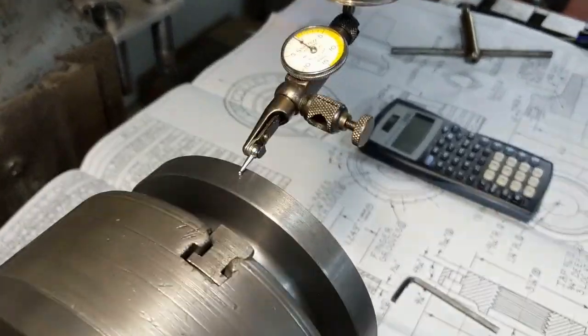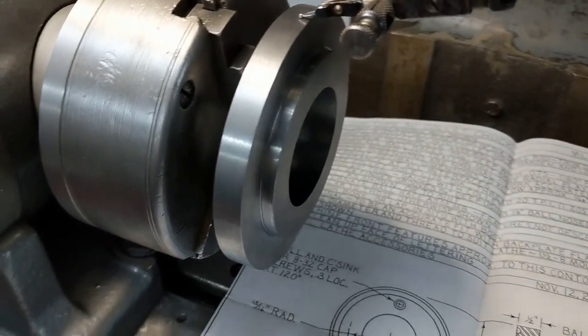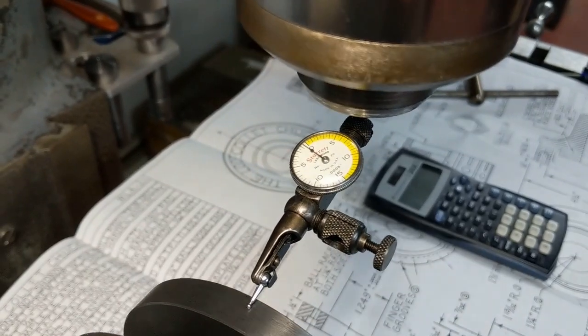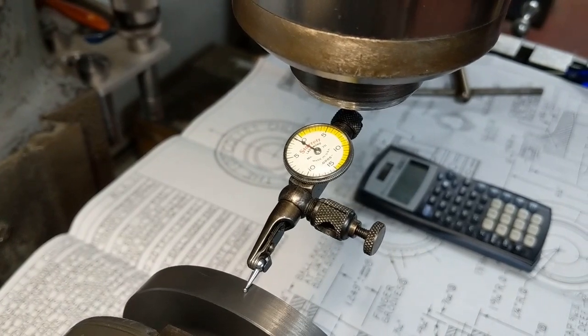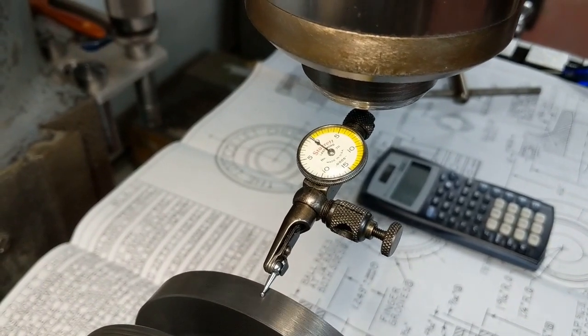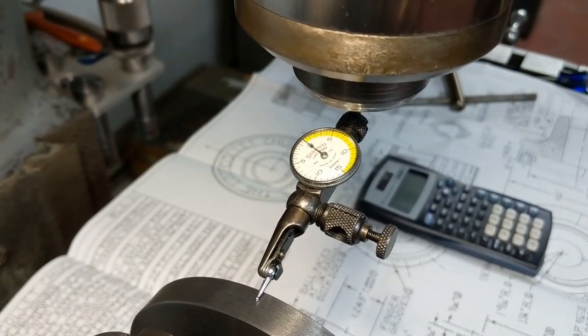I'm actually curious to see what kind of runout I had on the outside portion of these jaws that I ground earlier today, because that's where I'm holding the part. They're actually pretty darn close - I've only got about a thousandth of runout over the hole part, which is very good. I was very impressed with that. Then I set up the drill chuck, did some edge finding, and I'm going to drill the holes.